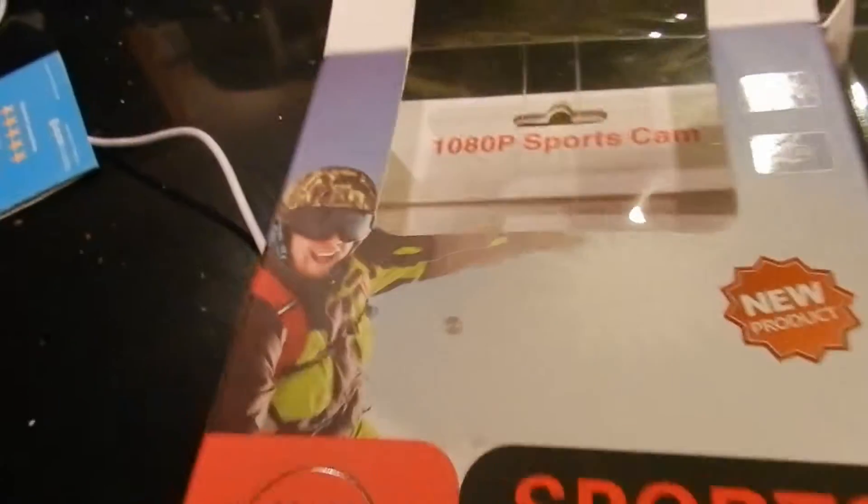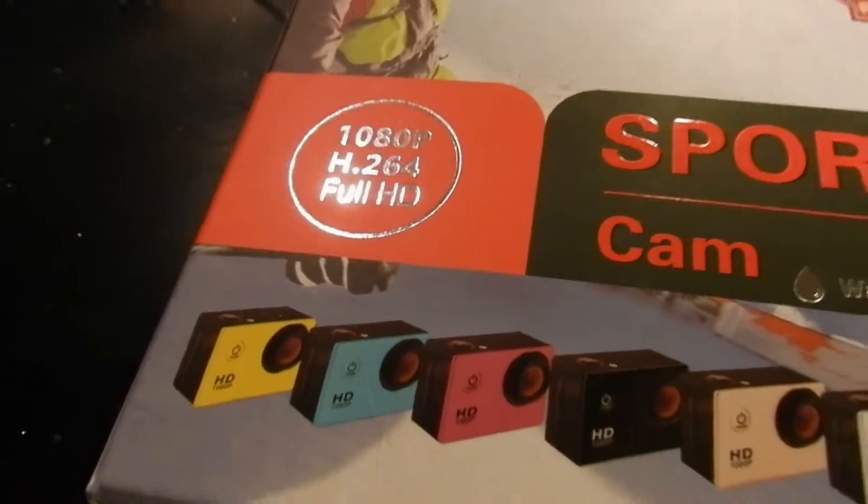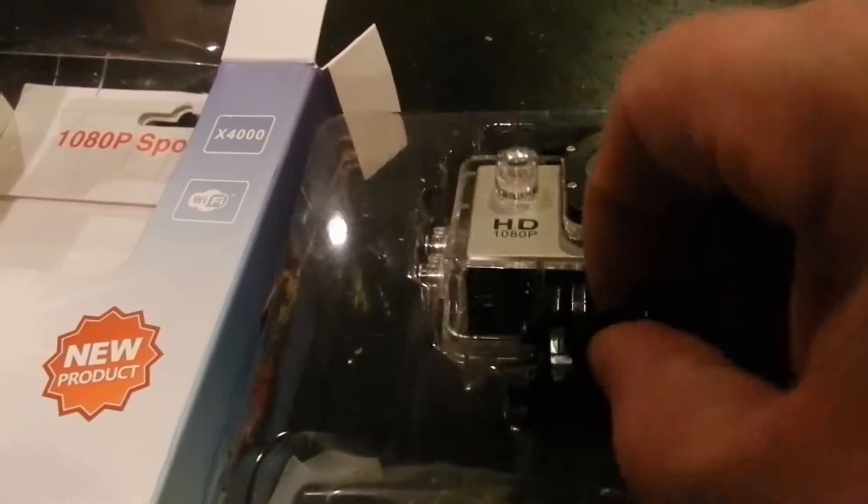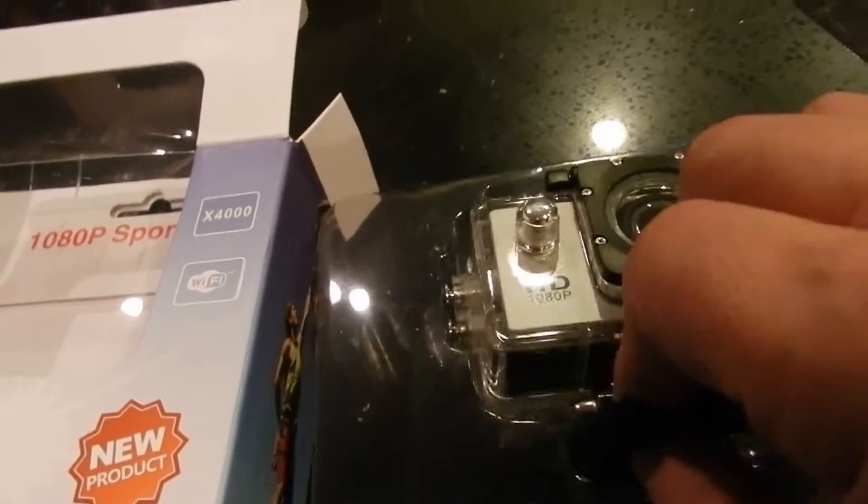Here it is — it is so cool! New product, Wi-Fi compatible, full HD. This is what's inside the package — look at this. It's actually really cool, nice and small. It's waterproof compatible.